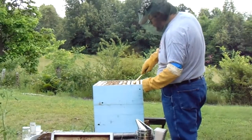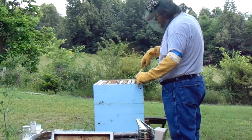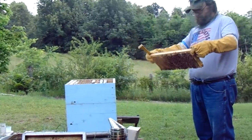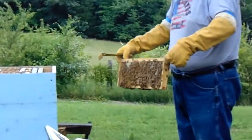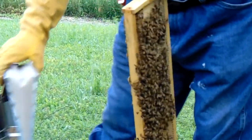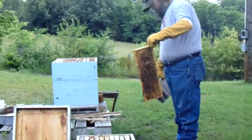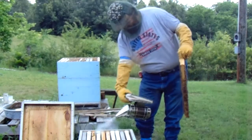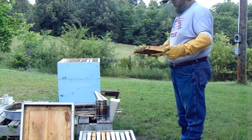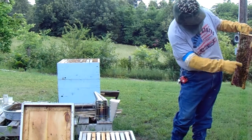There's a little flat whack there. We've got quite a bit of capped brood and some honey. You can see the top on the frame here — you can see this capped brood in the center here. Got some honey.